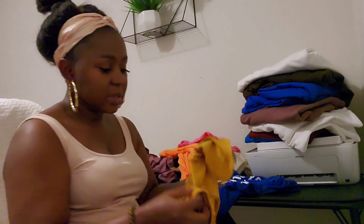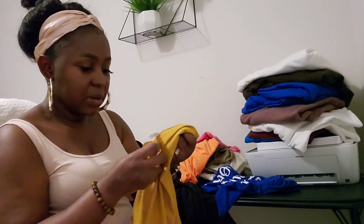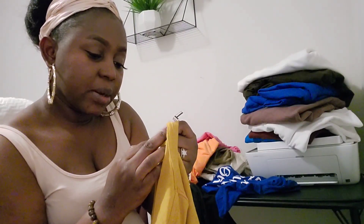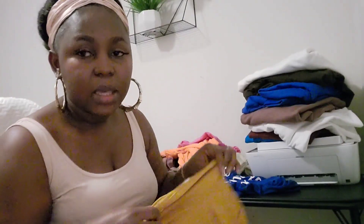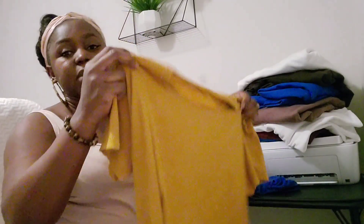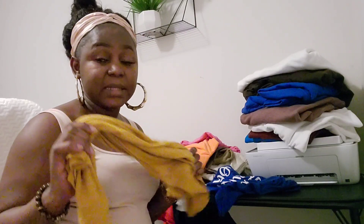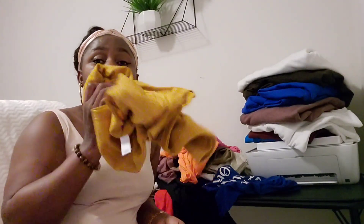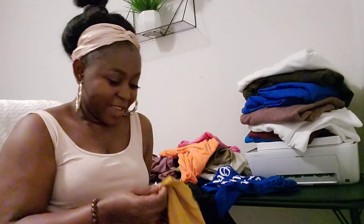This here is a Next Level shirt — I still have the tag. I love this so much. This is 60% cotton, 40% polyester. This is my favorite if I'm not going for Gildan and not going for unisex — if I'm going for ladies' cut, this is what I'm going to go for. Next Level is affordable, and if your business is focused on selling ladies' cut, I would say go for Next Level. I know this video is about Gildan, so this is just a bonus for y'all.